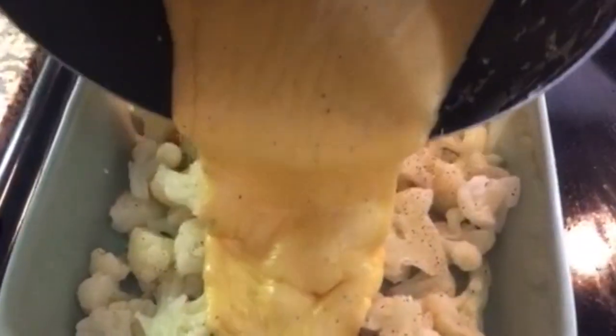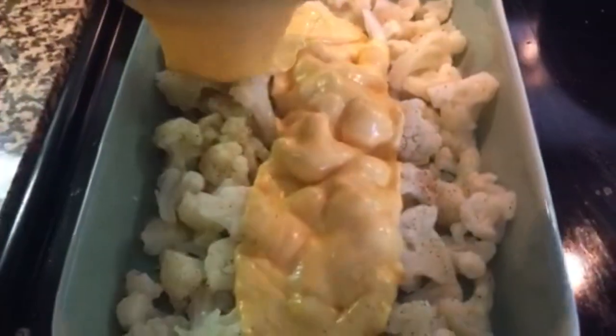Pour the cheese sauce on top of the cauliflower and stir to combine. The sauce may thicken up a lot, and that's simply because the thawed cauliflower is still really cold. That's completely fine — it'll melt to bubbly goodness in the oven.